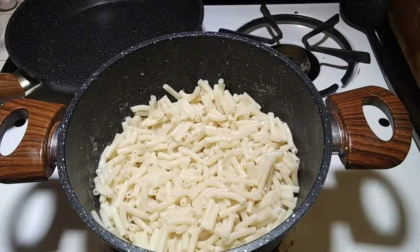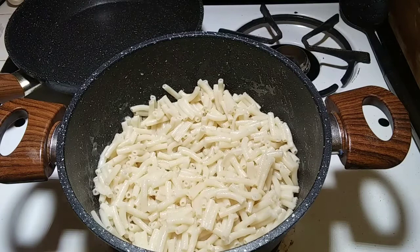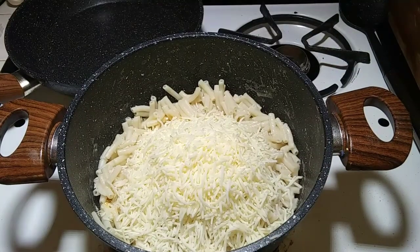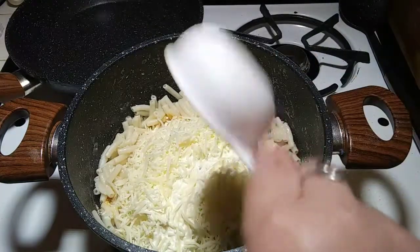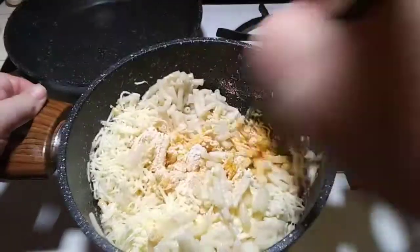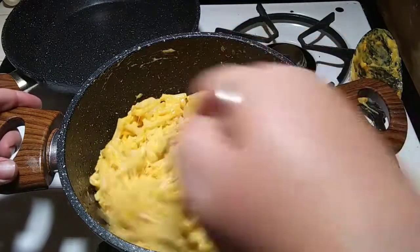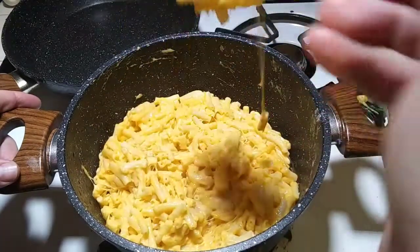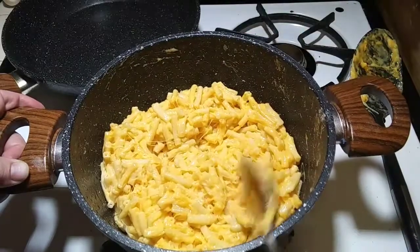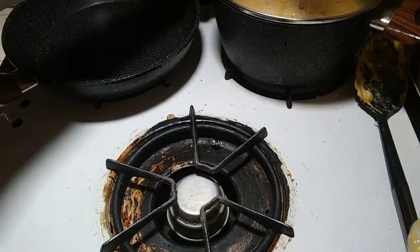So how I make regular boxed macaroni and cheese super yummy is I add a bunch of stuff. I've already added a half stick of butter, the powdered cheese packet, a cup of shredded cheese, and a third cup of whipping cream. Mix it all together. I ended up adding a quarter cup of milk because it was really thick. It's super cheesy and way yummier than the normal way — so I'm putting the lid on and moving on to the green beans and corn.